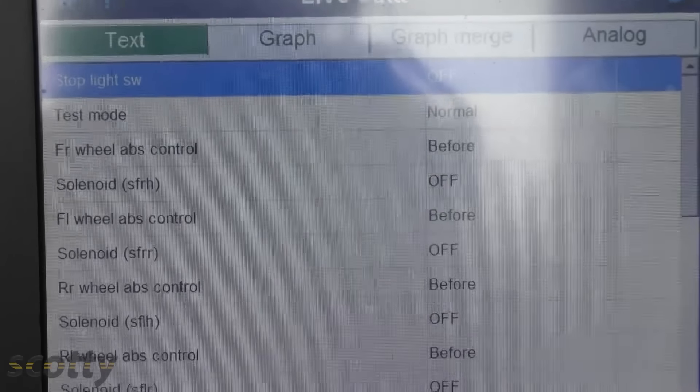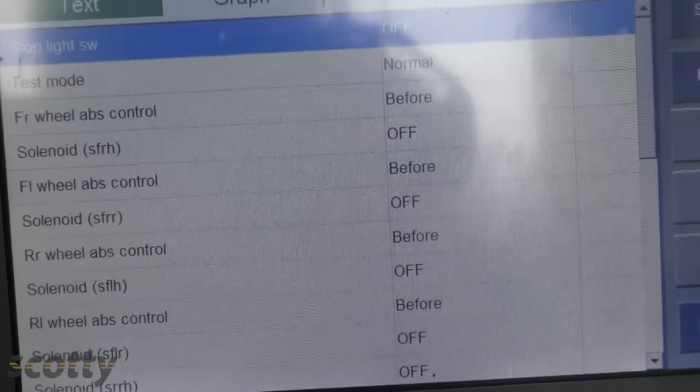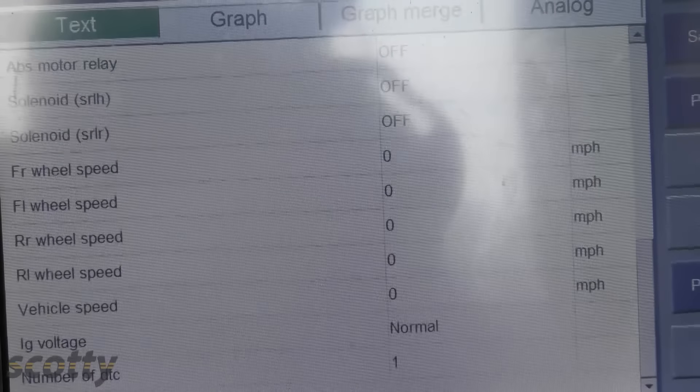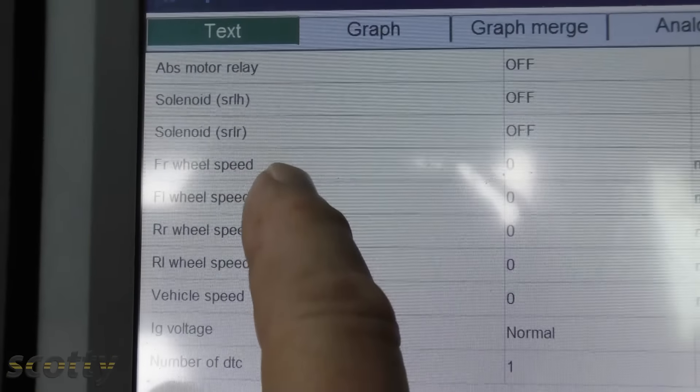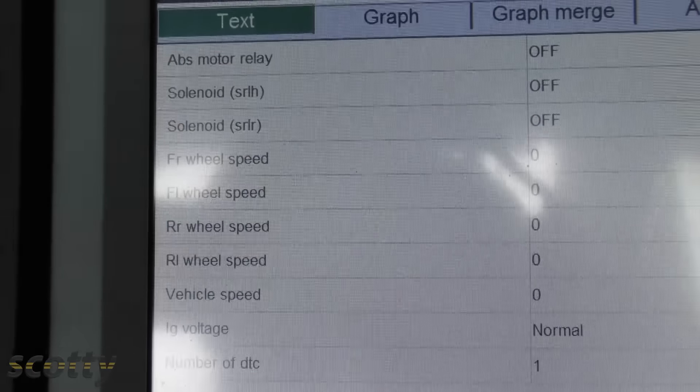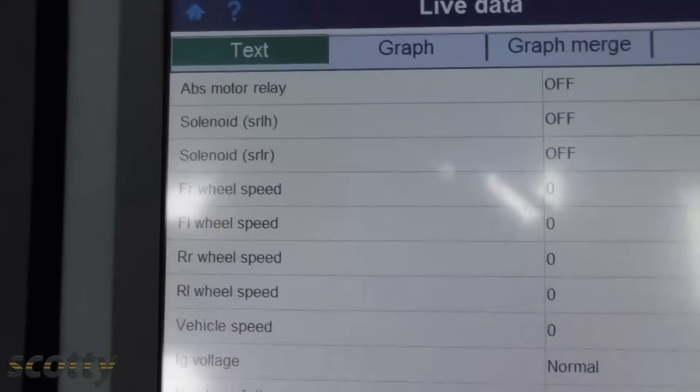Now if it had been a more complex problem, check out all the information this thing can go through — it can do a lot of testing. If the wheel speed sensor is bad, it'll show you that it's not showing speed while the other ones do. You can do all kinds of tests with one of these machines, but you can't do it without one.